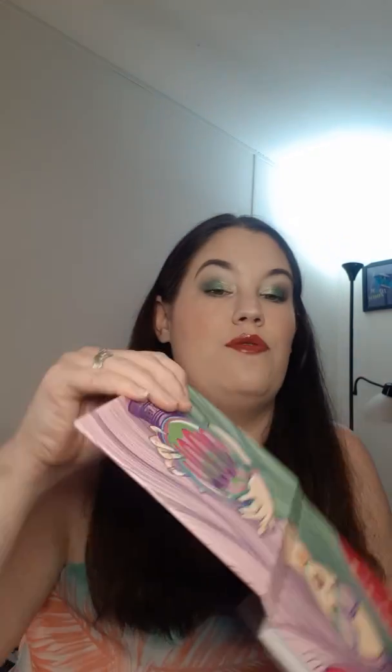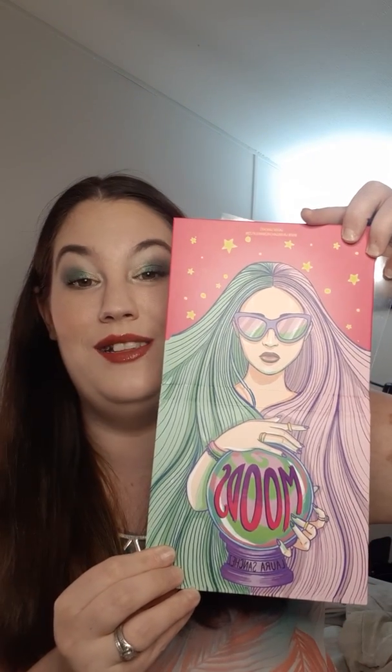Same thing for this Laura Sanchez Moods palette. I have not used this one either, but it's really, really pretty. This is what the palette looks like on the outside — it's super cute. It also sits out as decoration. I've got to use some of these palettes, guys. That is why I have this channel — so I can play around with some of this makeup a little bit more.